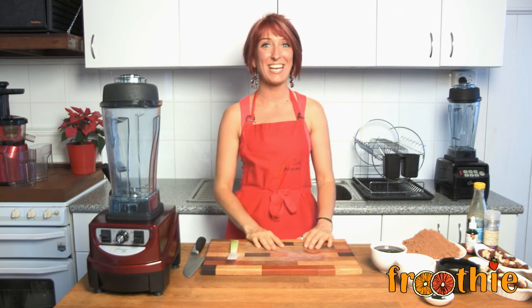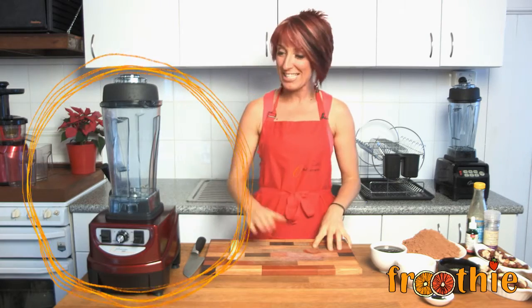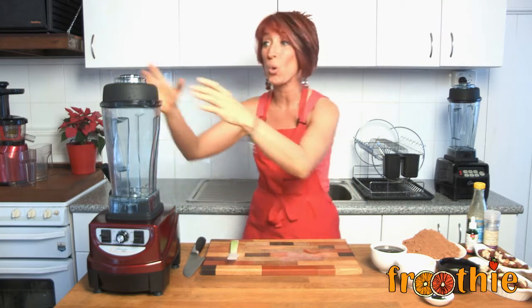Hi and welcome to Getting Into Raw Cooking with Zane. Today we're going to make something absolutely delicious. With the Optimum 9400 and just a few ingredients, we're going to make the best chocolate truffles you have ever eaten — and it is so simple.